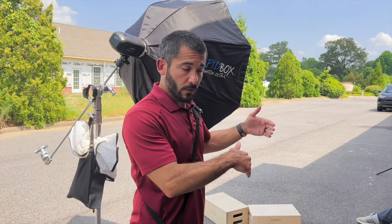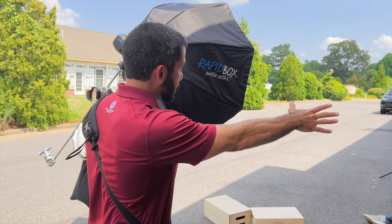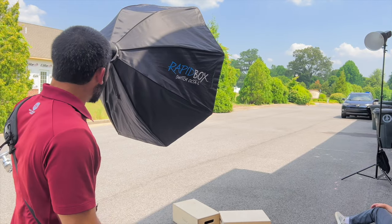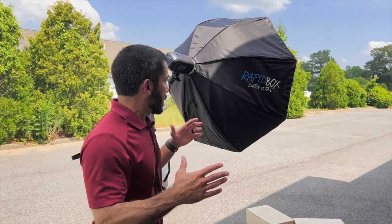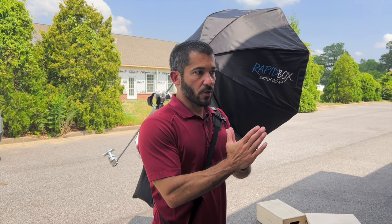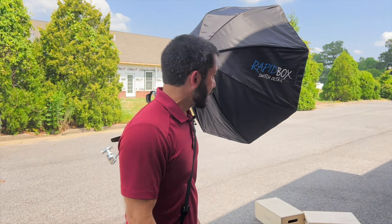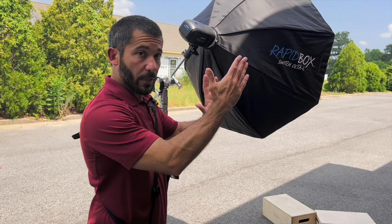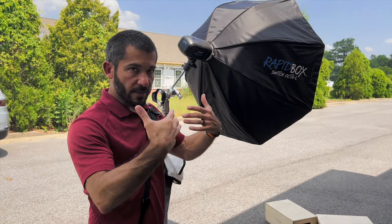We've got some trees in the background — I just want to get those on the bottom of the frame. Light is coming in from camera right, so I've got an edge light set up here to mimic the sunlight. And then I've got an Octabox, a Wescott Switch Octa-L, which is 48 inches, as the main light because there's two kids in it. With siblings you want to make sure they're relatively close together but you need a decent sized modifier to make sure they're evenly lit. I've got it on a boom arm on a C-stand, boomed over just so it lights them both evenly.